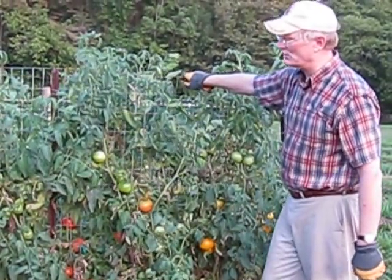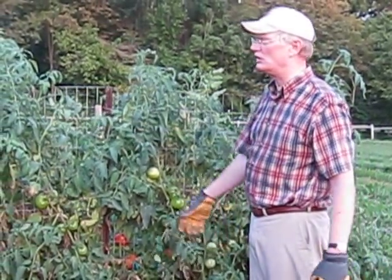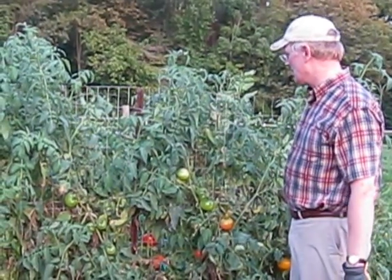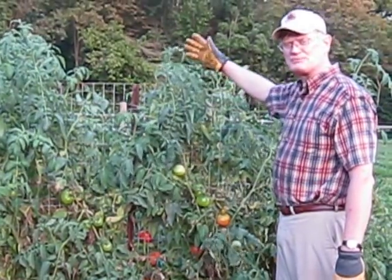So we're going to put in more of these trellises around the garden. We're going to start developing a vertical garden where all of our plants grow up towards the sun and the air. We think this is going to be a big nice benefit to our garden.